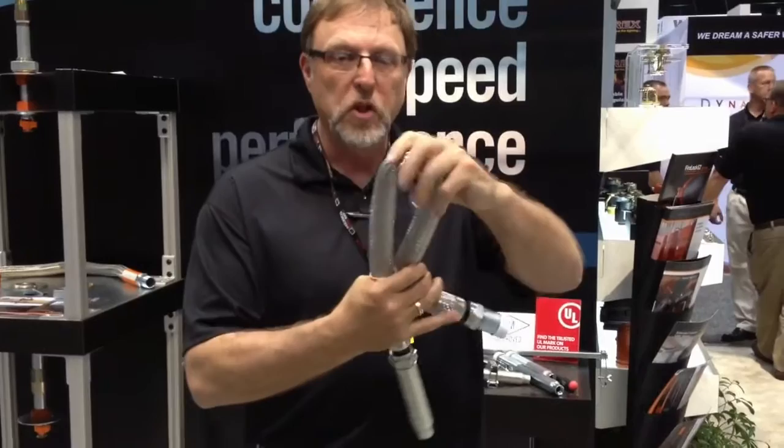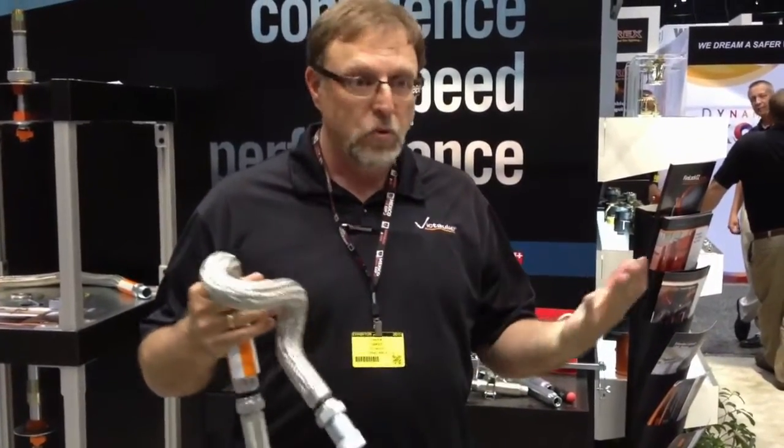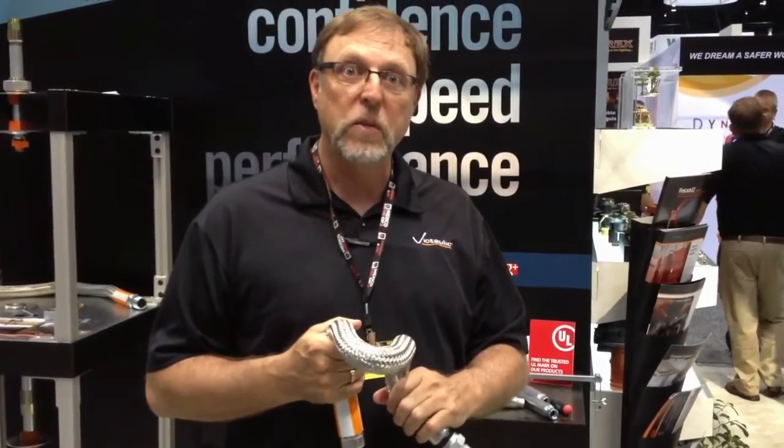Not only that, but we get multiple bends. So this product is designed as a bulletproof installation, trouble free, and it puts your mind at rest that everything's going to be okay.